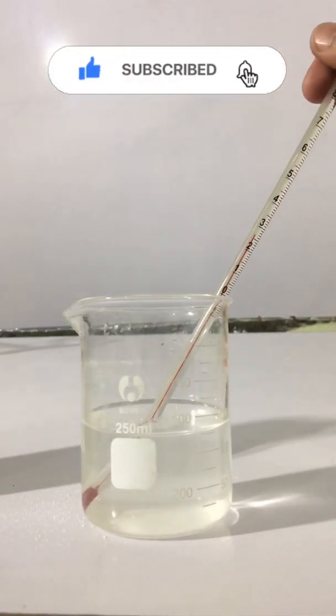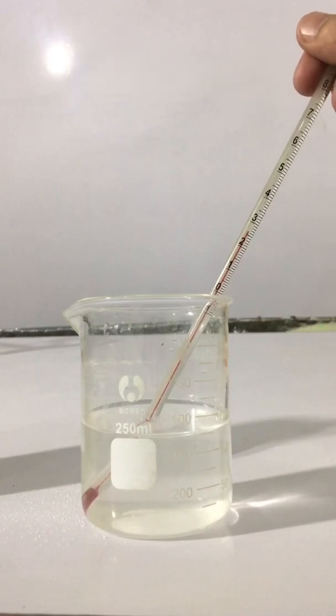You can see that the temperature goes down when I dissolve ammonium chloride in water, as the temperature decreases to 25 degrees centigrade.